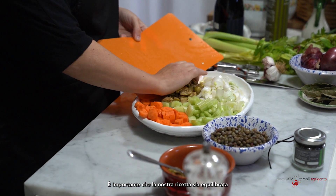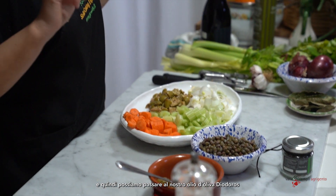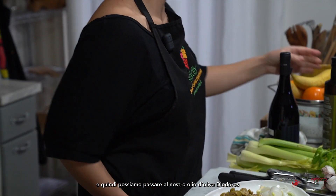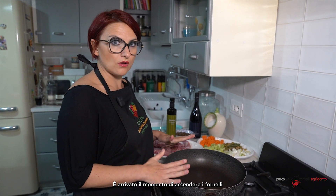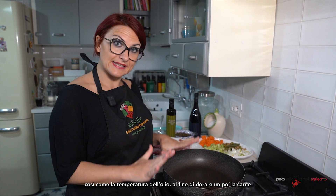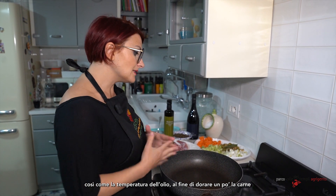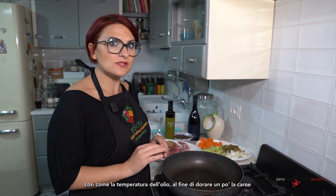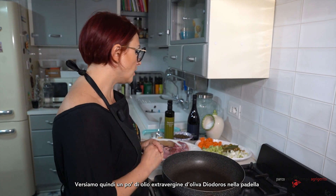It's important to have a balanced recipe. The first thing we are going to do is use our Deodoros extra virgin olive oil. I'm switching on my stove to medium-high flame because in the first step we need to fry a little bit, and the temperature of the oil has to be not too low, not too high.